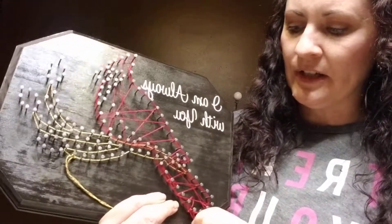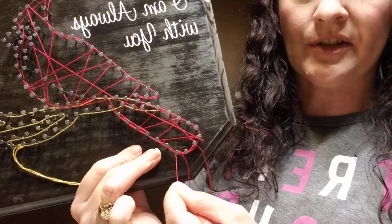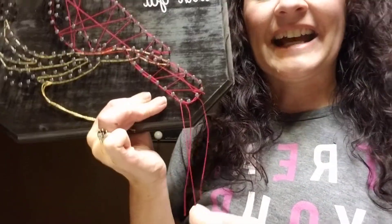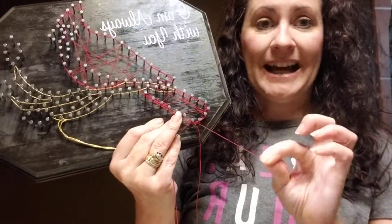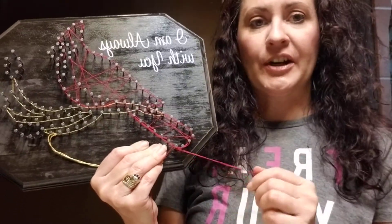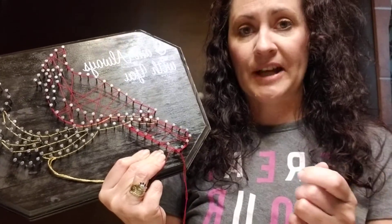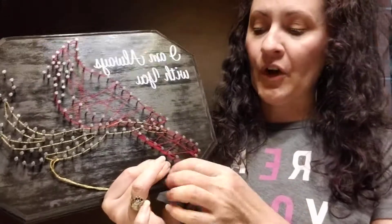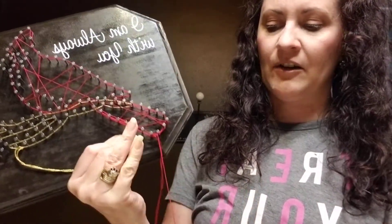Once you finish that, if you end at the same nail where you started, just loop-de-loop around that nail so it hangs on, cut a nice long tail — that's one of the best tips I can give you. Leave these tails long when you're tying things off because it will make it a lot less frustrating. If you're on the same nail where you started, tie your ending string to your beginning string, just tie it twice to make a knot. If you're not at the nail where you started, loop-de-loop around that nail, cut a nice long tail, and then tie your string around whatever nail you're on two times so it hangs on.